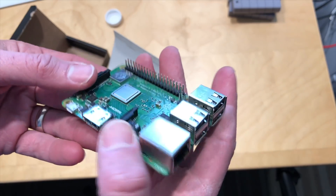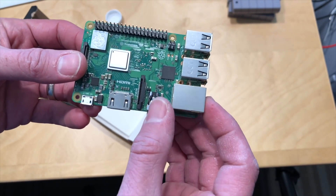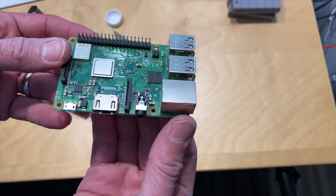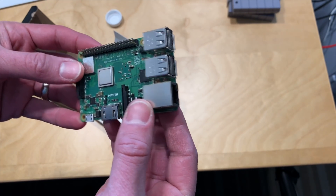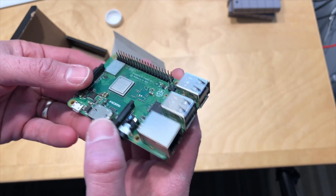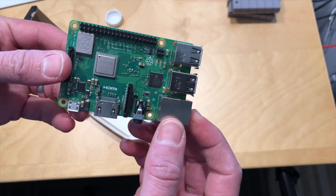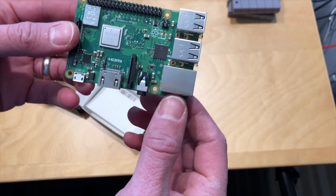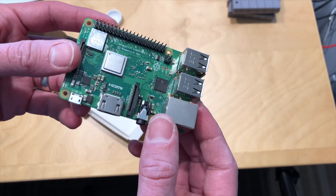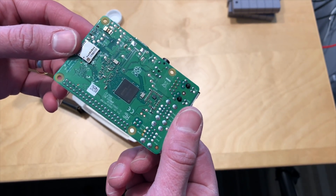The other big change here is they changed the Southbridge for some of the peripherals, including the Ethernet. This is not technically gigabit Ethernet because it's still running over a USB 2 bus, but they are promising faster speeds. We'll get north of 100 megabits per second now, and I think we should see probably 200 or 300 megabits per second for network speed on this one.